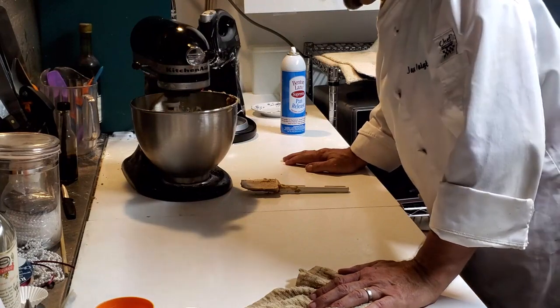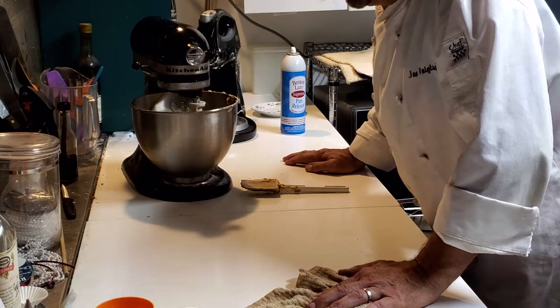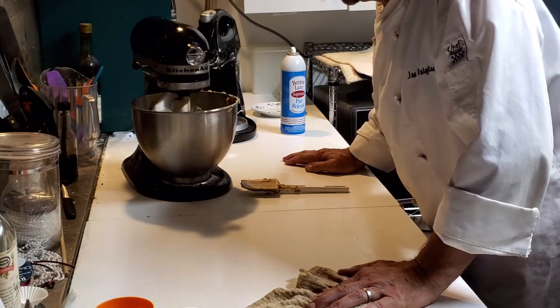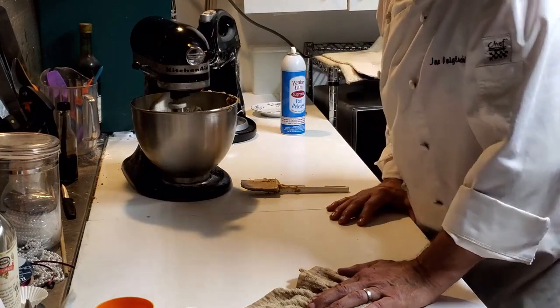As far as the flour is concerned, I'm going to end up using five cups of flour, and I'm going to use two teaspoons — teaspoons, not tablespoons — of baking soda.